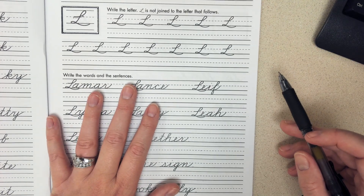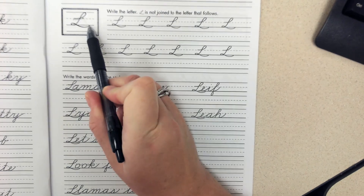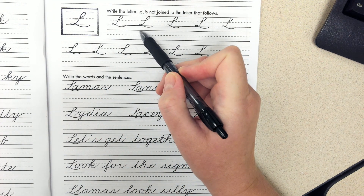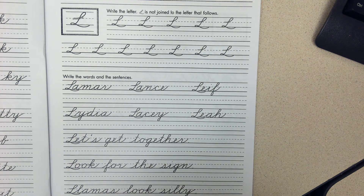So capital L — this one is a little unique because it just kind of goes below the line. Usually when we extend below the line, it goes all the way down to the next line. But this one is just slightly under the line.